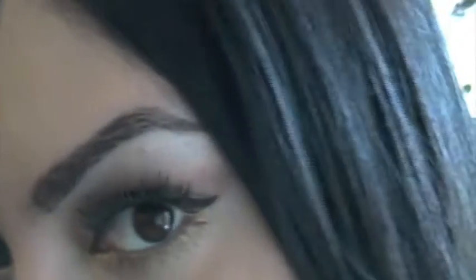Next I'm going to start using my MAC Skin Finish bronzer — this is amazing, a makeup product I use every day. I'm taking this little brush by Sonia Kashuk and just adding it to the hollows of my cheeks. This bronzer is really, really good — it's one thing I can't live without. Just making sure it's all blended in.